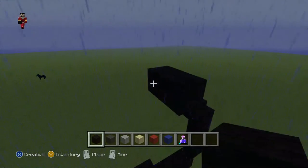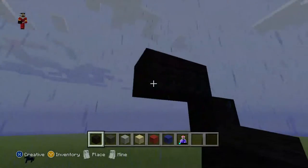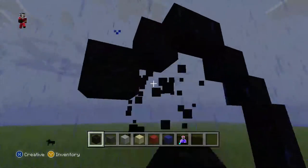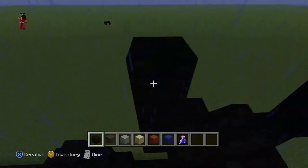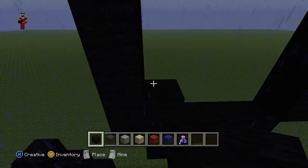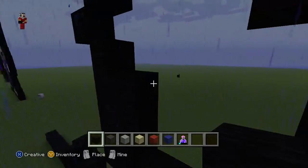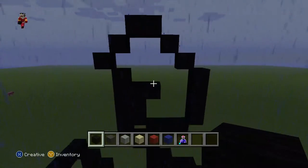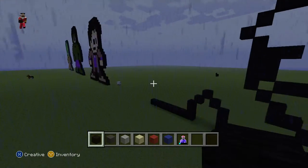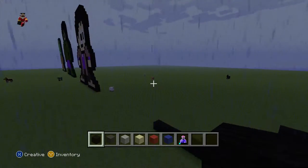Now do one black wool and do two diagonals: one, one, one, one, two, and do one, two, three, and do one, two, three like this — that's his arm. Now do two up: one, two, one, two. Do one black wool and you have this.